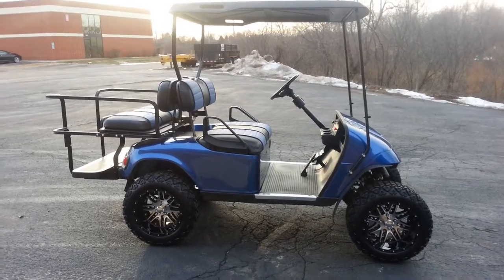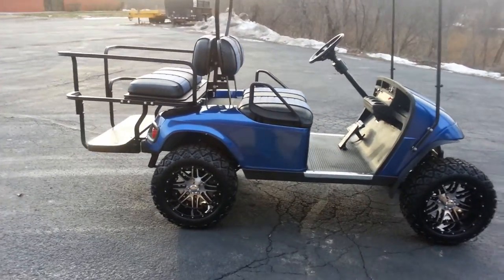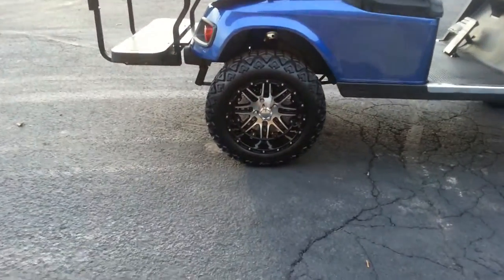We use a factory EasyGo 4-inch lift kit, which easily accommodates those 23-inch tires. There's a better look at those rims.